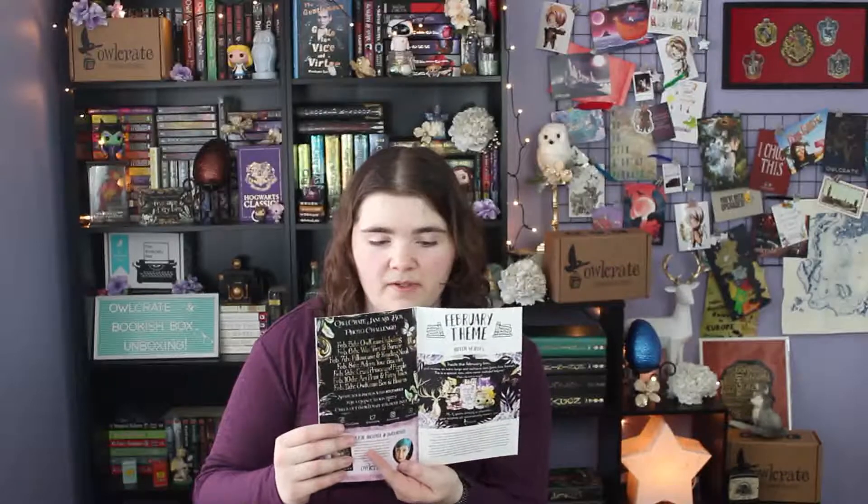The last couple of items are the little newsletter for this month, which has an interview with the author, a couple of games, an interview with one of the suppliers, the photo challenge prompts, and a sneak peek at next month's theme. Next month's theme for Owlcrate is Hidden World, and they will be collaborating with Evie Bookish on an item.